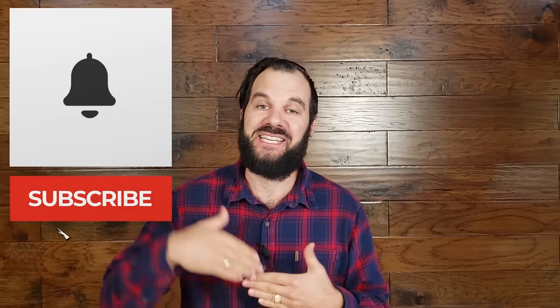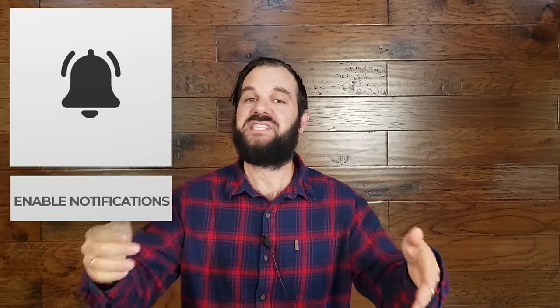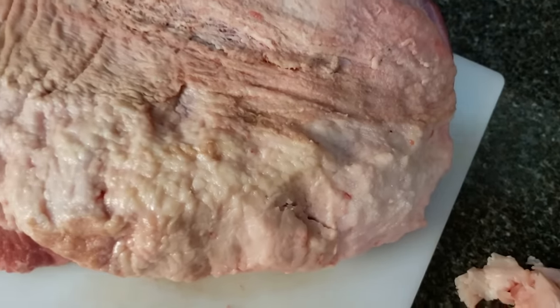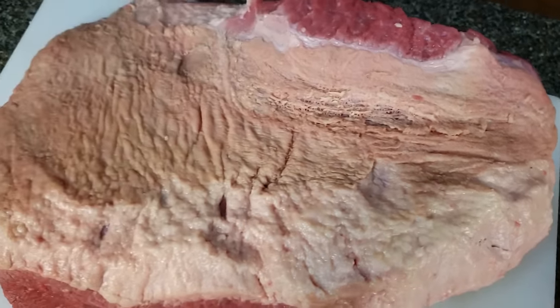The first step to cooking an amazing brisket is to select the highest quality of meat possible. This is so important. When I started smoking brisket, I thought I could just buy the cheapest select grade brisket and turn it into something amazing — inject it, marinate it overnight — but I learned that's just not possible. If you want the best results, buy the best quality brisket. Get at least a USDA choice brisket, and if you can, get a prime or wagyu. In Canada, get a triple A brisket. Do not buy a select grade — it just doesn't have the intramuscular fat needed to create an awesome Texas style brisket.